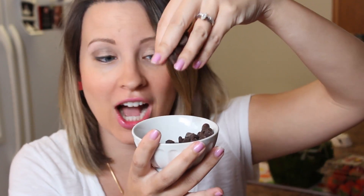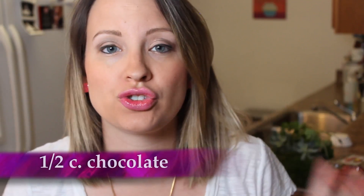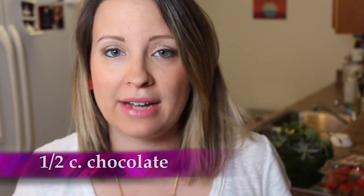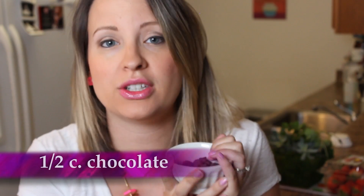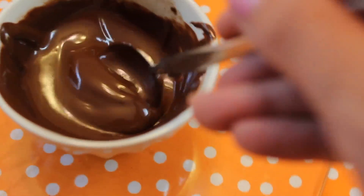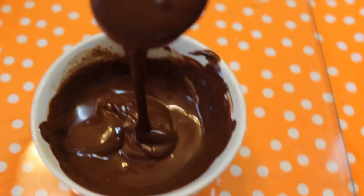Next what we're going to need is some yummy chocolate to cover the strawberry ball that we have just placed in our freezer. Make sure you melt your chocolate really well in the microwave or a double boiler. I like to add a teaspoon of coconut oil to my chocolate so it makes it nice and runny and smooth.